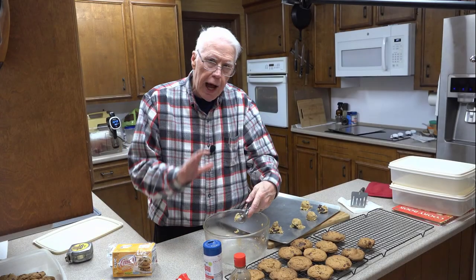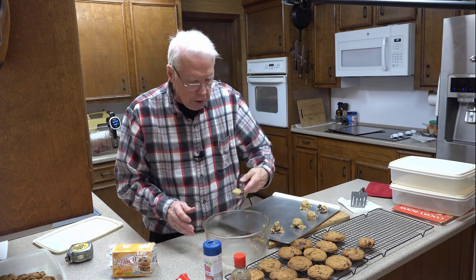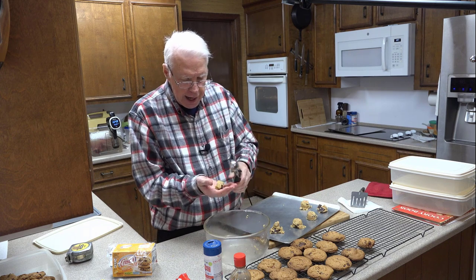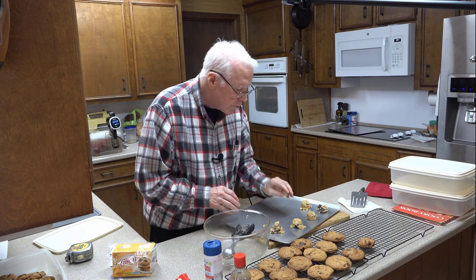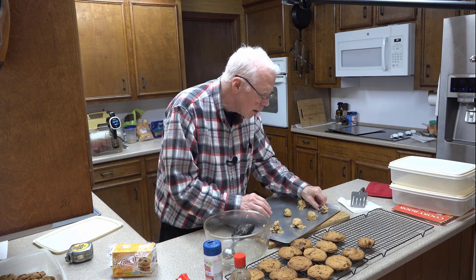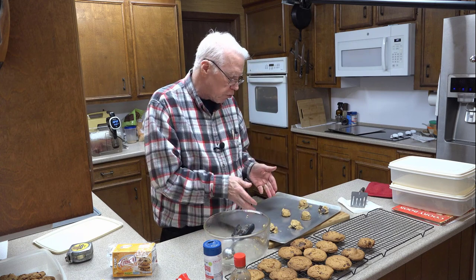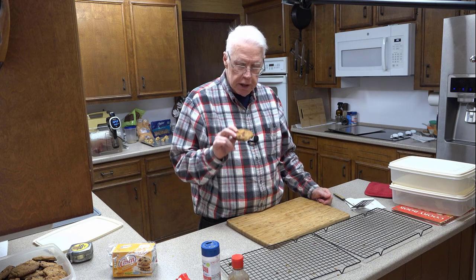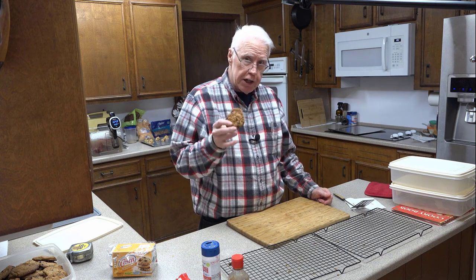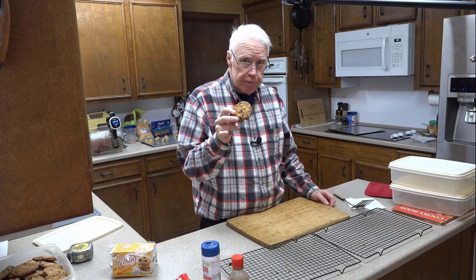Before I got a cookie scoop, for many years I would just dig out the amount that seemed right by hand and roll it into a ball like that and put it on the cookie sheet. So if you don't have a cookie scoop, you're welcome to roll your dough by hand. I'm just going to have to try one of these — but if these are not the best chocolate chip cookies you have ever had in your life, tell me about it. Tell me where you've had better — I bet you haven't.